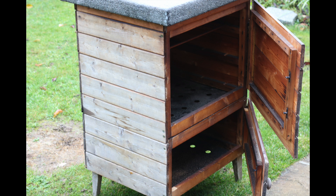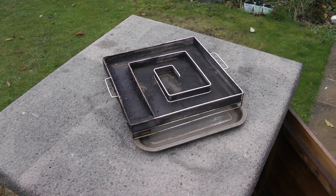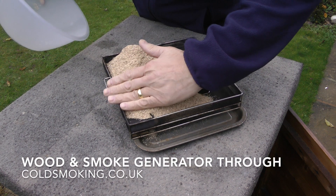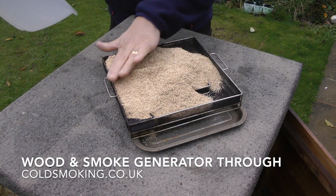To smoke our salmon we're going to be using the stacker smoker — I'll put a link in the description. We have a video on the YouTube channel showing how it's made. It's got a firebox at the base with the smoking compartment above. We're also going to be using a ProQ artisan smoke generator. This is a cold smoke generator and the wood we're going to be using is oak.